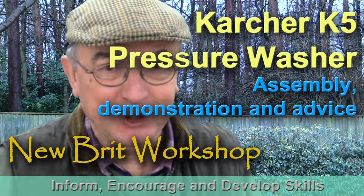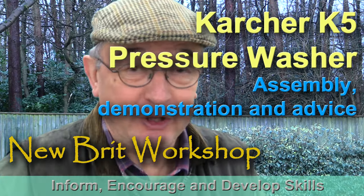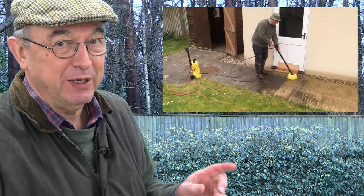Hello, my name is Peter Parfitt. Welcome to the Newbrit Workshop. Just over three and a half years ago, I needed a pressure washer to do a big task. So I did my market research and I bought one made by Karcher. It was the K2. That machine was so good that I made a video about it.